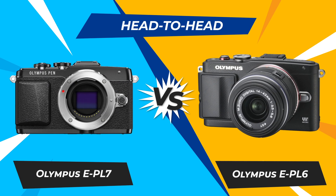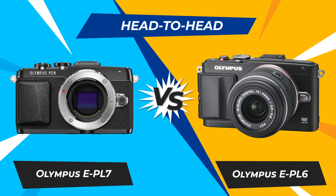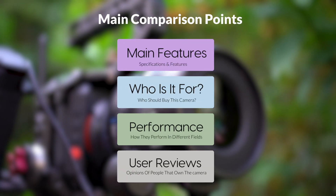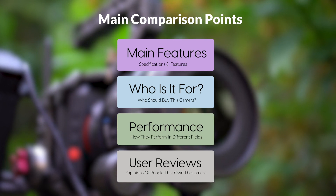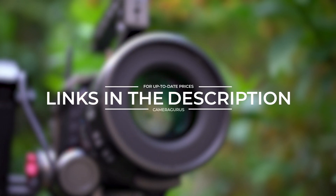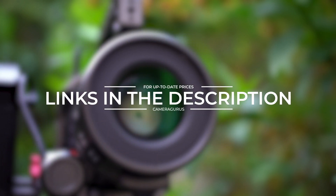Today, we are going to compare two popular cameras, the Olympus E-PL7 and Olympus E-PL6. We are going to take a look at their features, who they are for, how they perform in various use cases, user experiences, and which one is the right one for you. Links to both of the cameras will be listed in the description below. Let's get started.